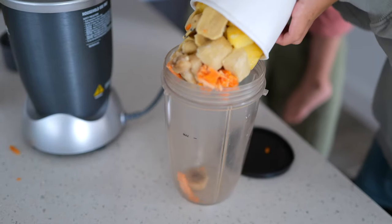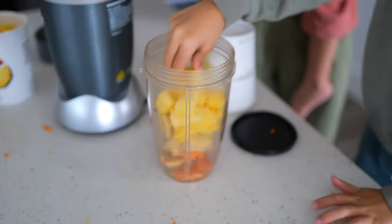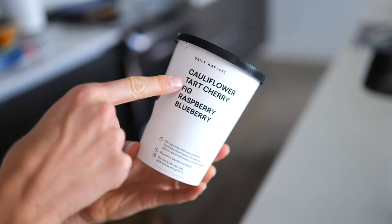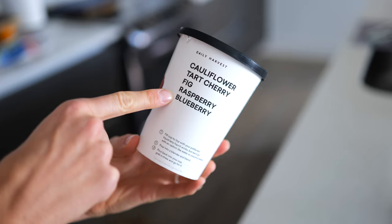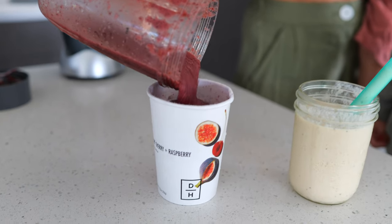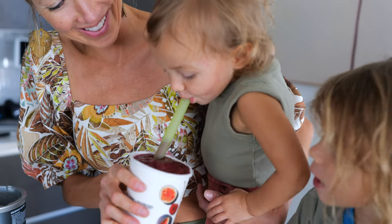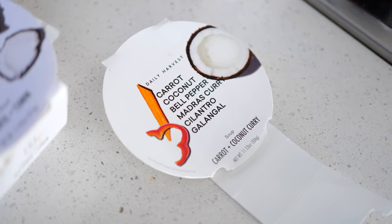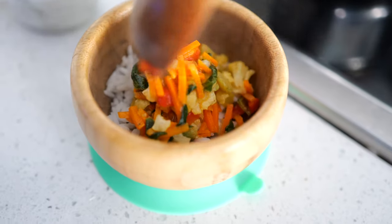Dusty and I first tried Daily Harvest years ago before we even had the kids. We love that they're built on organic ingredients and that all the key ingredients are listed right on the packaging for you to easily see. Every single ingredient is plant-based, straightforward, and super good for you. I love that they use ingredients I can't always find in the grocery store — for example, acerola cherries or passion fruit. We enjoy their harvest bowls when we're busy and need a quick, nourishing lunch.